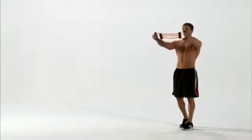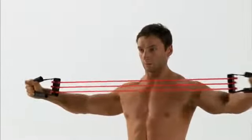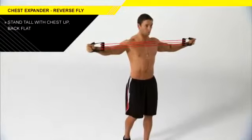Back strength exercises are very important for postural strength and stability. Try reverse flies with chest expander. Stand tall holding the handles of the chest expander.